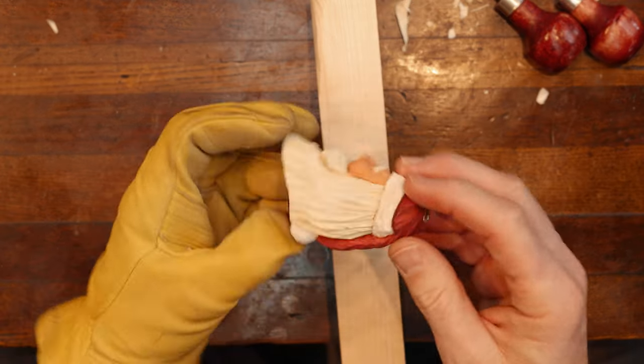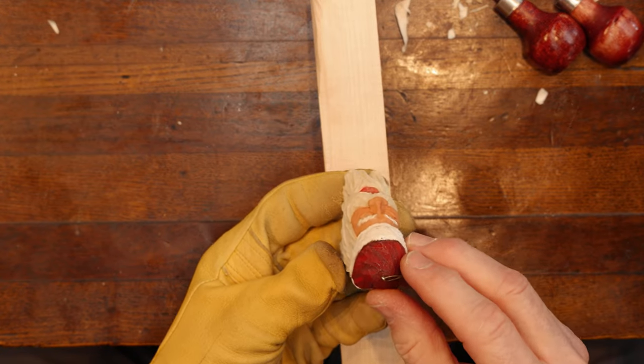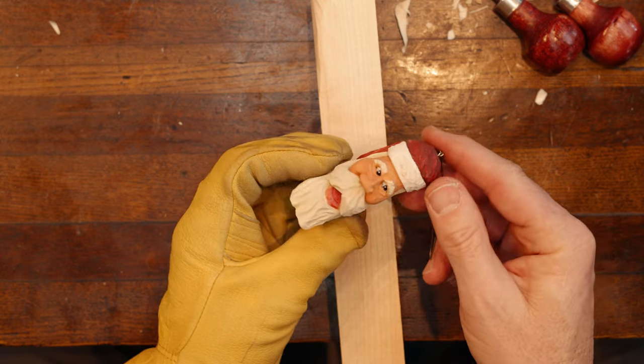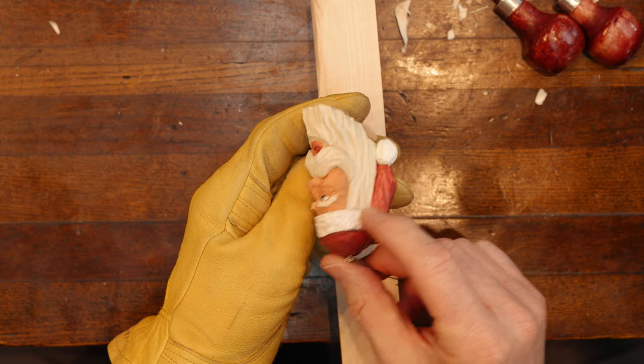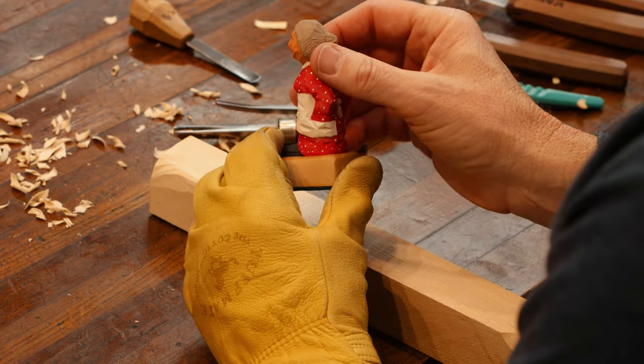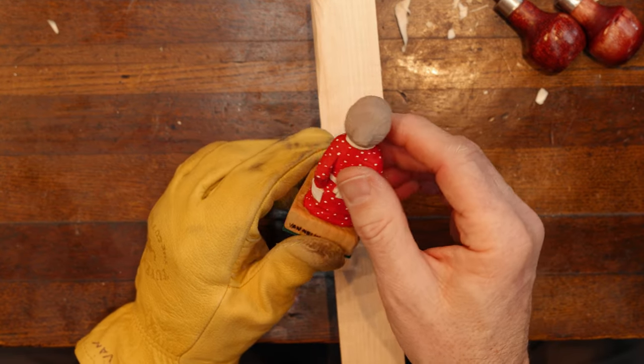On Santa Claus's hair, like on this Santa here we did, we use a U-gouge. In reality, we don't see every single hair on our face — we see it in locks. And then here later on, I'll show you how we did this particular one with just a number three flat gouge.